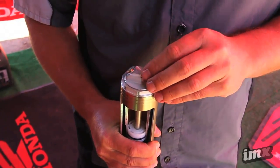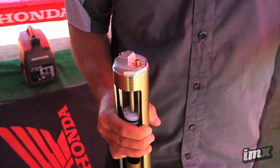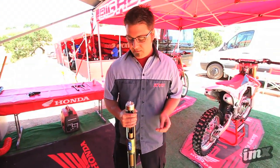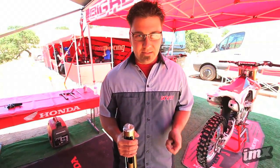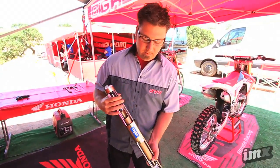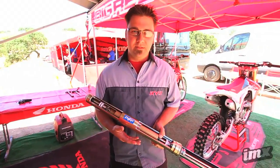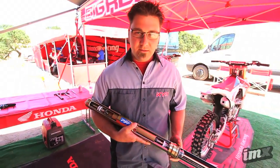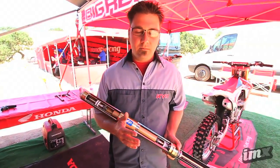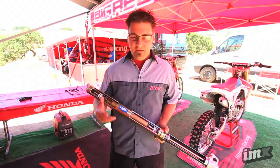It uses a standard Schrader valve. The standard setting is 33 psi. If you want to go up a spring rate, that would be like going to 35 psi. The normal range is 33 psi — it's as easy as changing the air pressure in your car tire. A few other key elements: the SIP is a very simple system. We use a normal oil seal and regular air. Everything was developed around tools and what people already have.